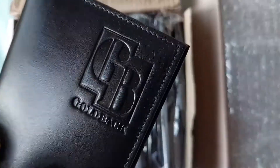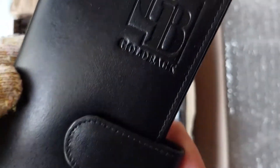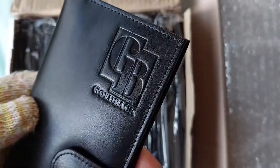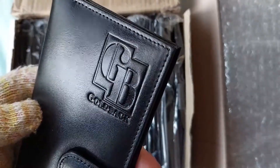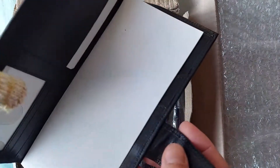I bought myself a new wallet. If you're fans of goldbacks you've probably heard of this before. The last edition was a brown goldback wallet — I tried to get some but it was totally sold out at the dealers. Now they've released these new black ones and they're selling out pretty quick as well.